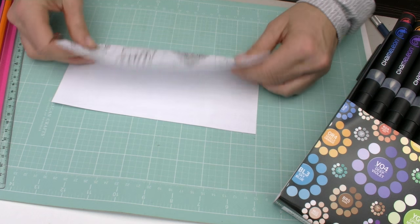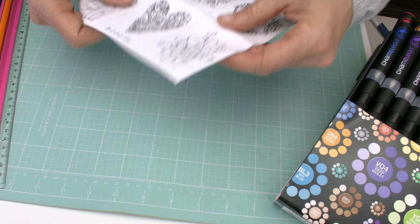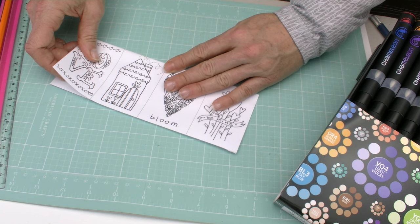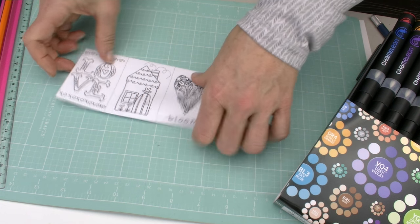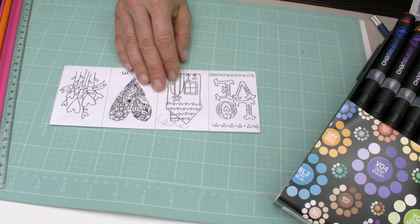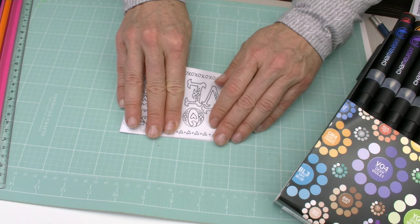Now I've cut this out. What I'm going to do is just fold it in half. Using Chameleons, you can use your standard photocopy paper — that's fine. I am just using regular photocopy paper. If you want something a little bit stiffer, 32-pound photocopy paper is nice. So I've folded that in half. Now what you want to do is fold this in half again.